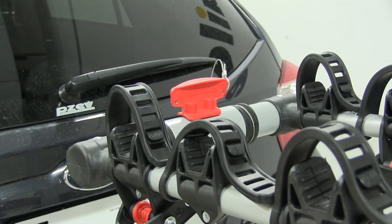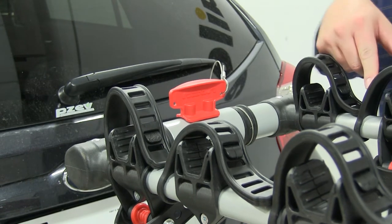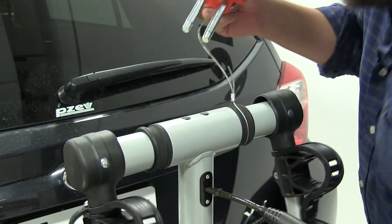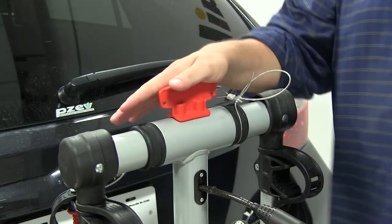For close quarter situations such as parking in your garage or just parking in general where you need more clearance in the rear, these arms do fold down. To do that, you grab this red handle, lift up, let the arms fold down, realign the holes, and push it back down into place.